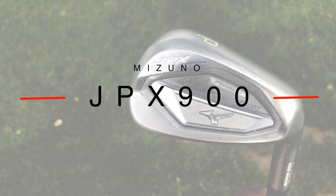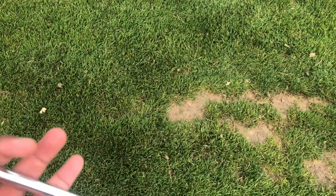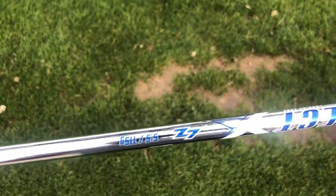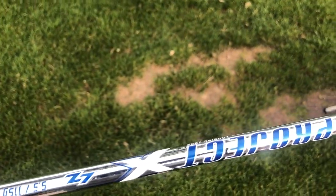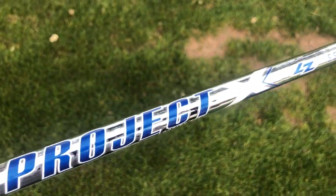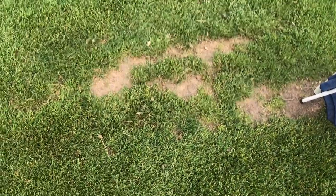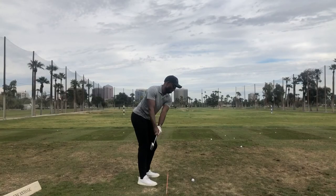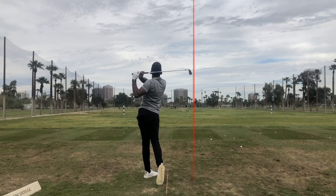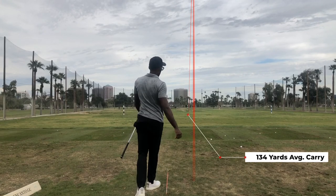Up next we have my pitching wedge. It's a set wedge — I play the JPX 900 Mizuno forged irons and I absolutely love them. I have them in the Project XLZ 5.5 115 gram shaft. I was fitted for these about two years ago when I first got started in my golfing journey. The shafts are probably not quite fit for my current swing speeds as I'm a little bit faster now, but I do love these irons. They have a very good player-looking profile. My pitching wedge carries 134 yards on average.